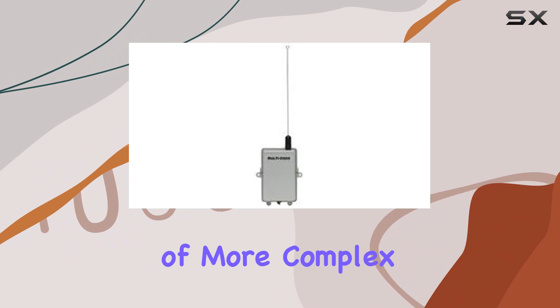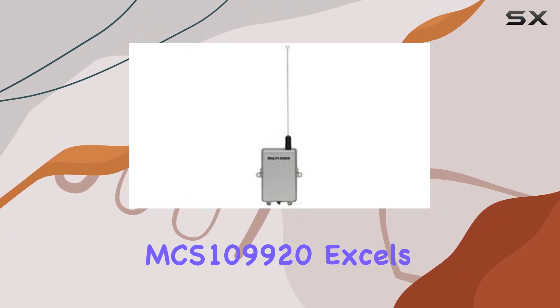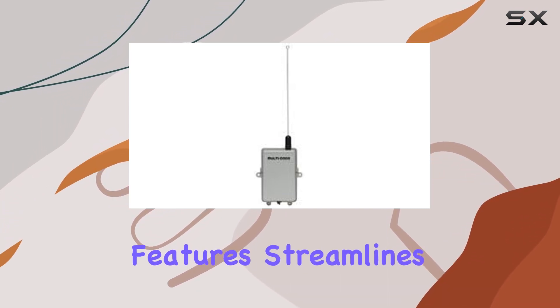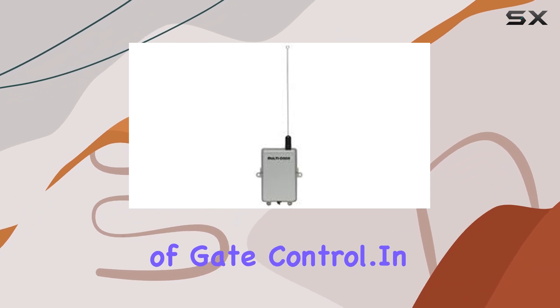While it might lack the bells and whistles of more complex systems, the MCS109920 excels in its simplicity. The absence of unnecessary features streamlines the user experience, focusing on the core functionality of gate control.